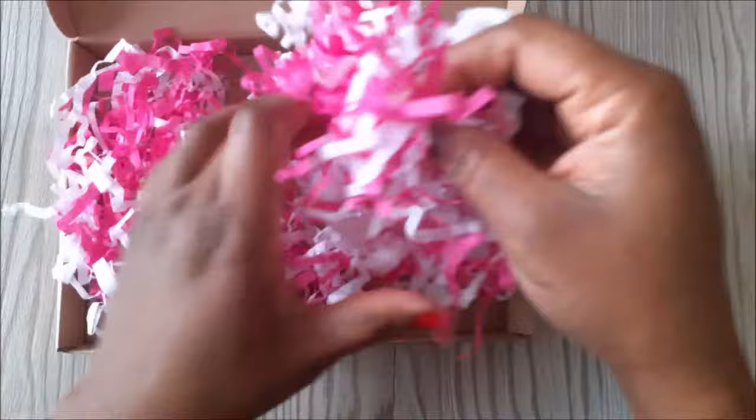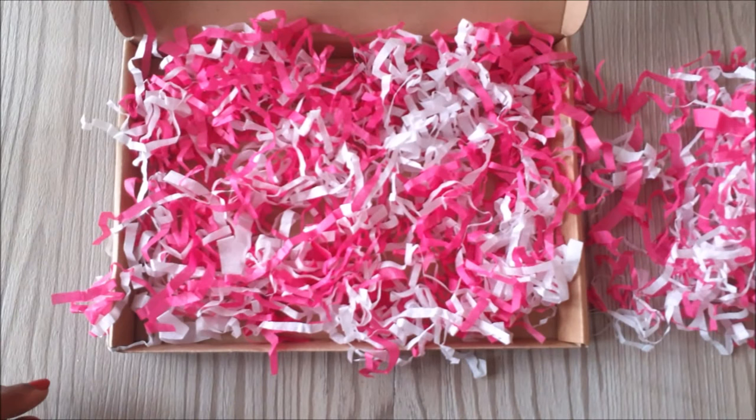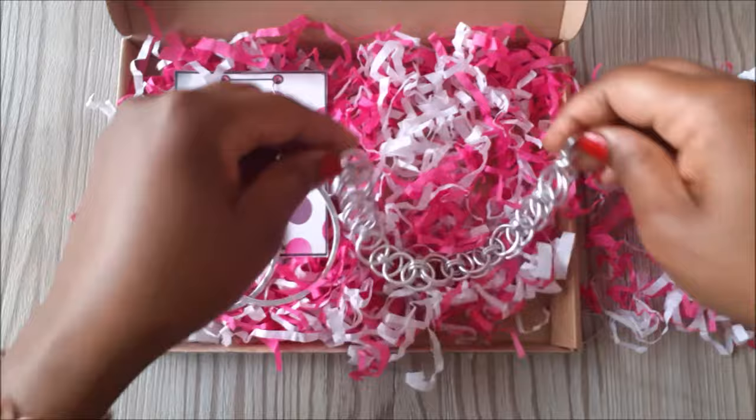This box is a C5 box, so I'm just going to show you how I place it into the box. Then once you've done that, you just add your items for shipping the way that you want to. I just place them on top, then I put some of the paper on top of the items as well.